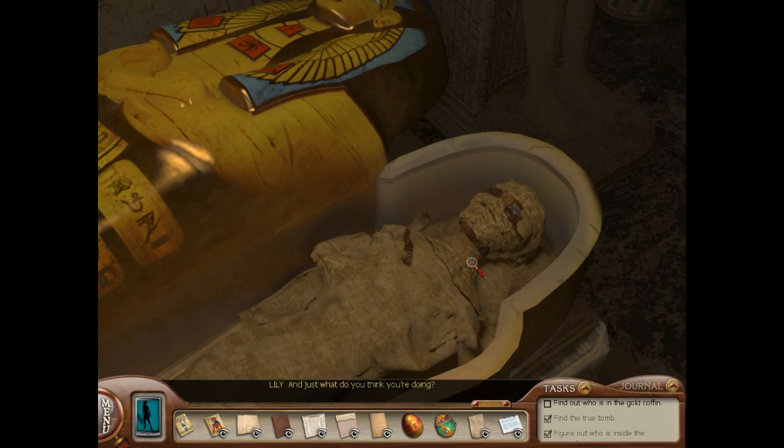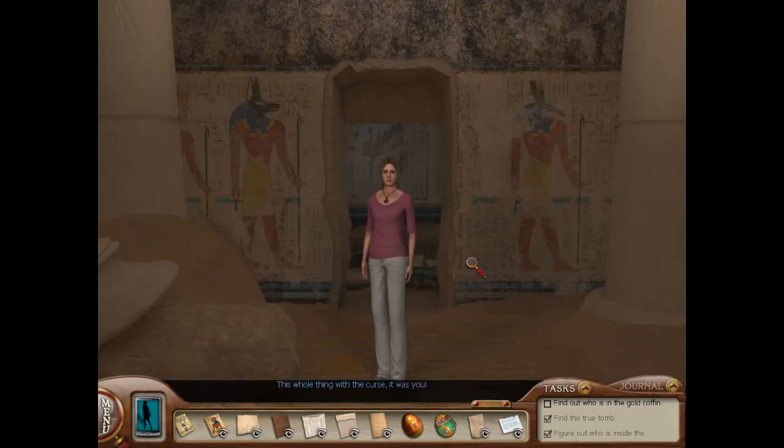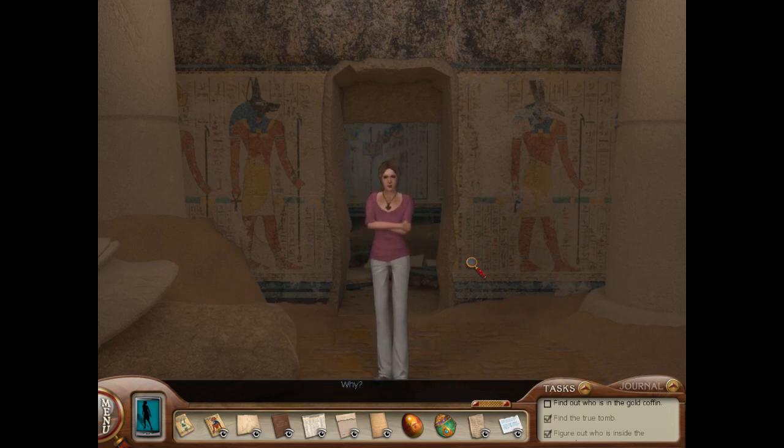And just what do you think you are doing? Lily? Is that you? What are you doing? Were you following me? This whole thing with the curse — it was you. No, it wasn't. Dylan is in the hospital because of you. It wasn't supposed to happen — I just wanted him to leave. Why? I can't say. I'm not going to say. Is someone helping you? Even if I wanted to tell you, there's nothing you could do. Lily, look out!